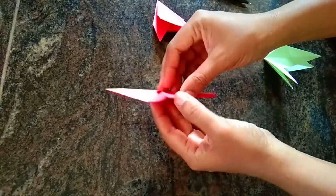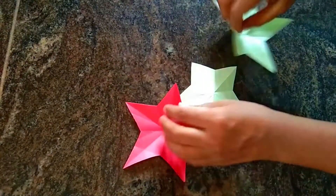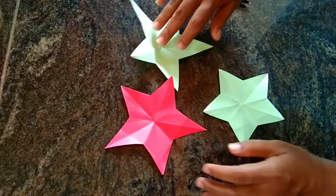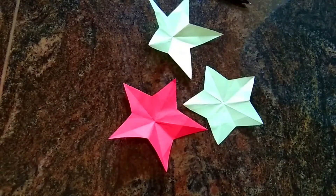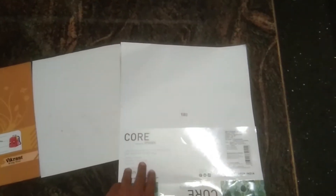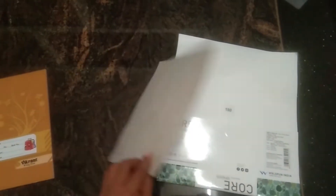I will cut the star shape in a very simple method. I will use the star shape on thick paper.